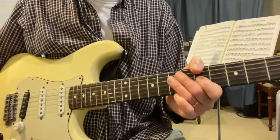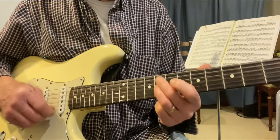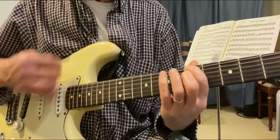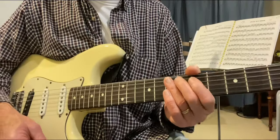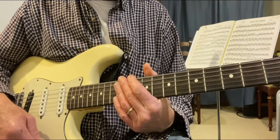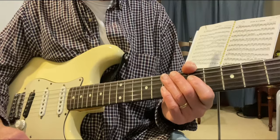Hi everyone. Here are five ways to use the flat five note — the E-flat — when playing over a 12-bar blues that's in A7. I'm going to show you one way at a time and explain what I'm doing.